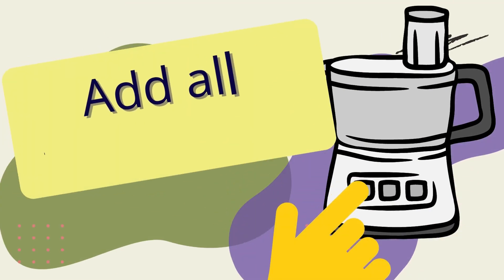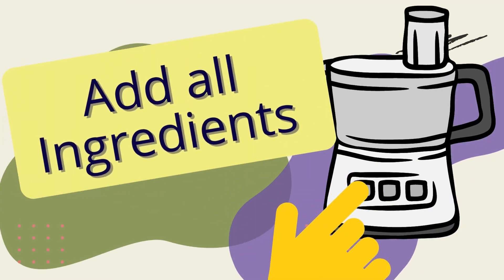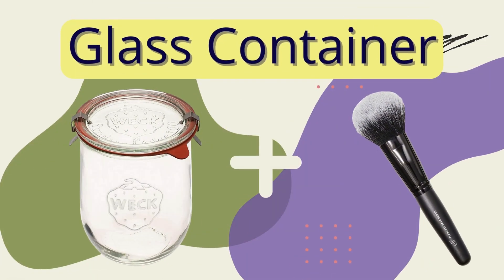Put the arrowroot powder — and cocoa powder if using it for darker hair — and essential oils into a food processor. Pulse until well combined, then store in a glass jar. To use, apply powder to the roots and oily parts of your hair using an old washed makeup brush.